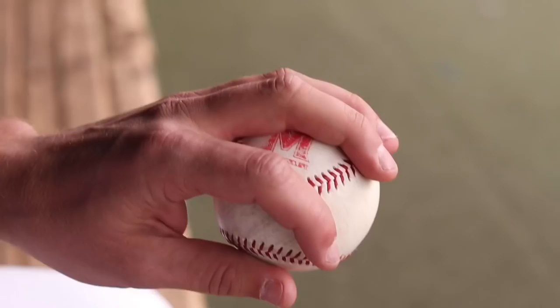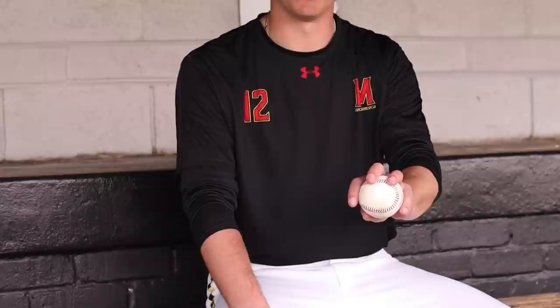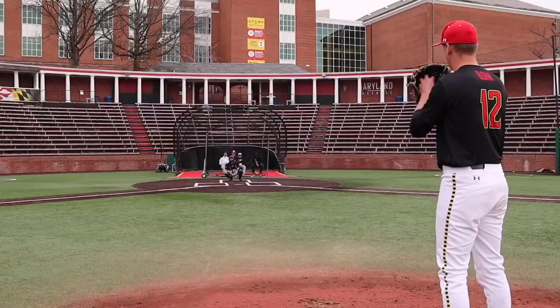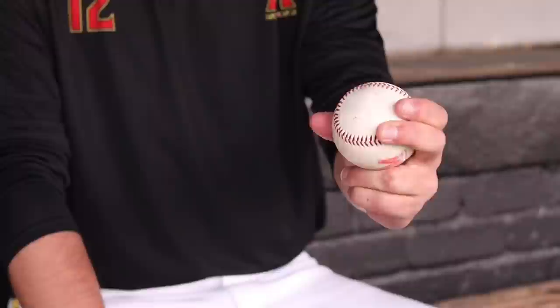The next pitch is a changeup. I hold it sort of like an okay change, but a little bit more open. Basically for this pitch I just feel it come off the middle finger and the ring finger — those two fingers on the four-seam lace — and I just throw it like a fastball. I'm not trying to throw it like a changeup or slow anything up; just let it start like a fastball and let everything else do the work.